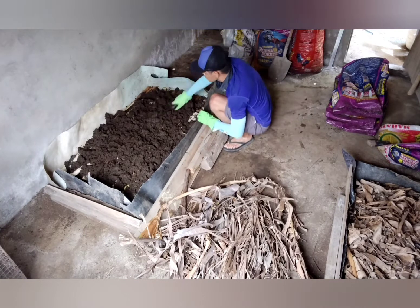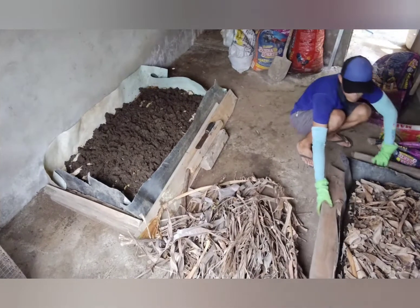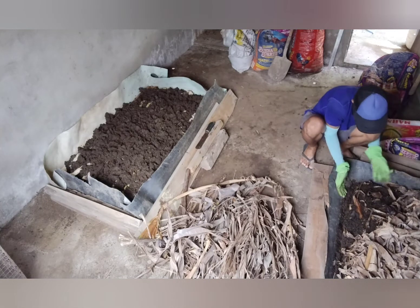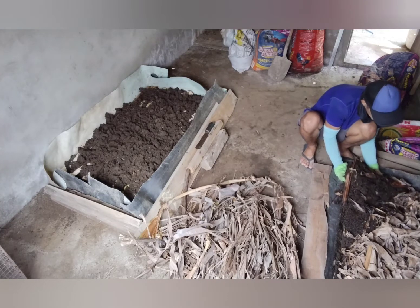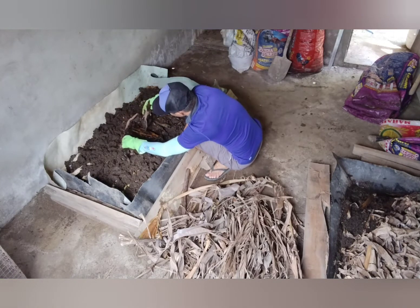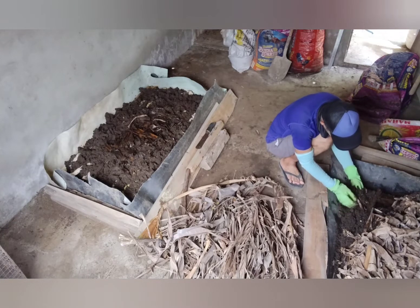After that layer of banana stalks, I kept on adding another layer of pig poop, and I think at this point it's good enough for my worms to be transferred. I previously had another vermi bed, and now I'm relocating some worms to my new vermi bed so that this new group will colonize and eat all of the pig poop and banana stalks.